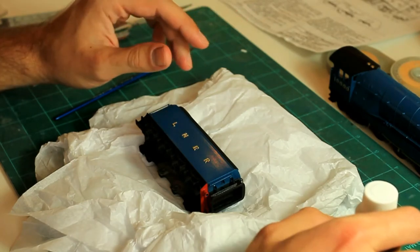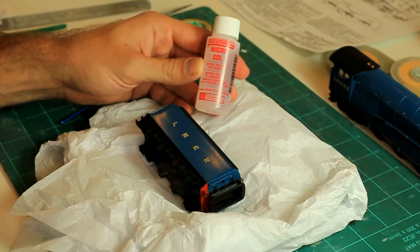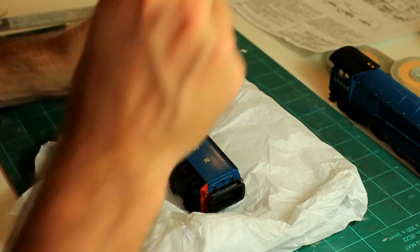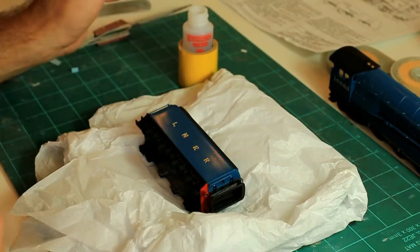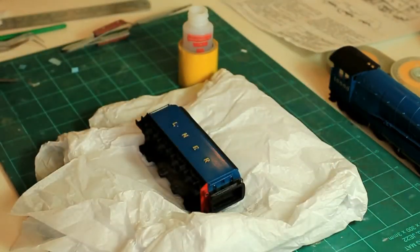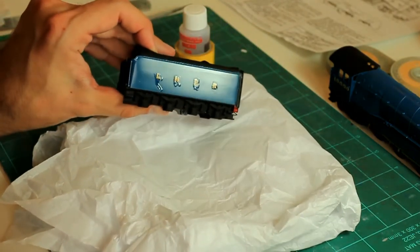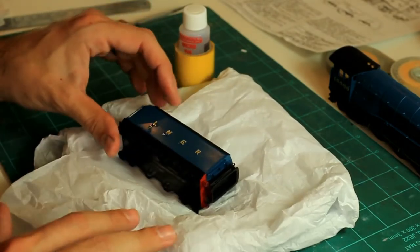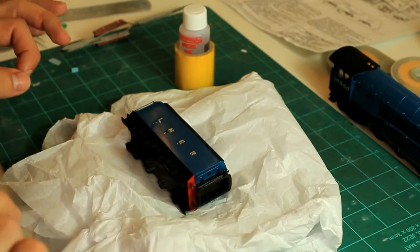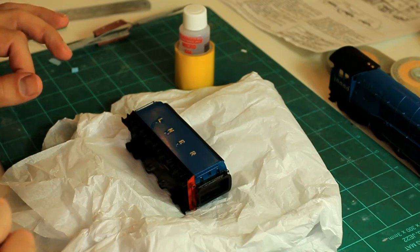We've now finished applying those decals onto the model itself. I'm going to finish off by applying a little bit of Micro Sol onto the top of the decals. That should really help them to suck down and give you that real painted-on look. Just gently dab on the top of each decal a little bit of Micro Sol. You can see the liquid on there. The decals will actually shrivel up when you apply this stuff and you'll think 'oh my god, what have I done?' — but don't worry, once it's dry it will flatten out and you'll have a beautiful painted-on looking decal.